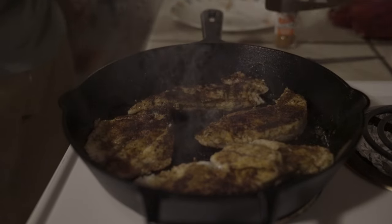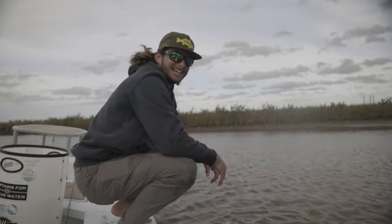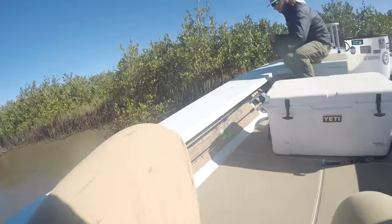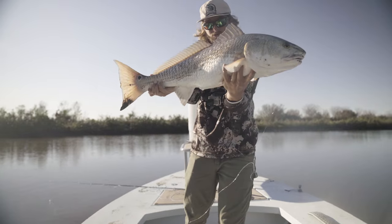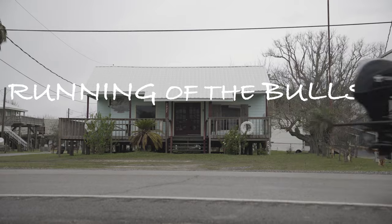And as is the case with any DIY trip, it had its ups and it had its downs. And maybe we stumbled onto a few fish along the way. This is Running of the Bulls.